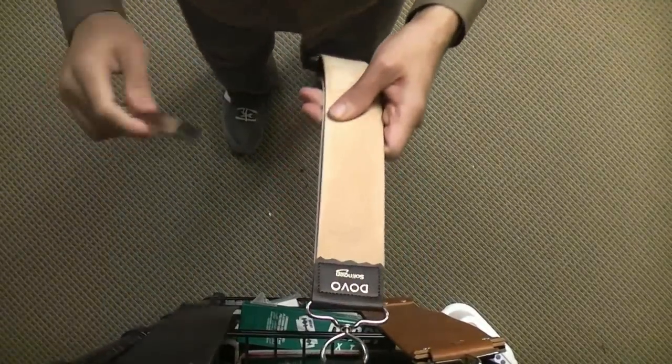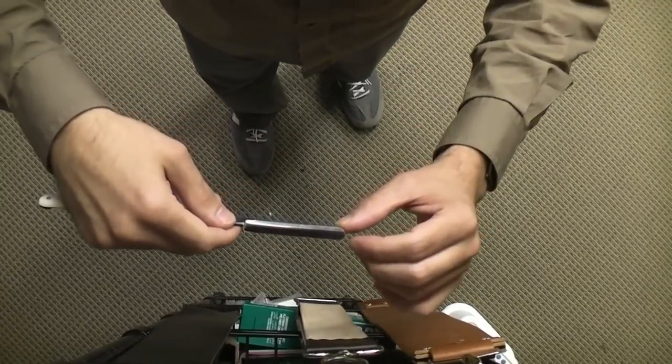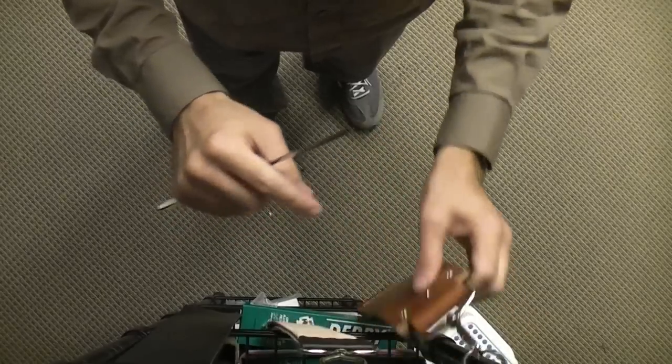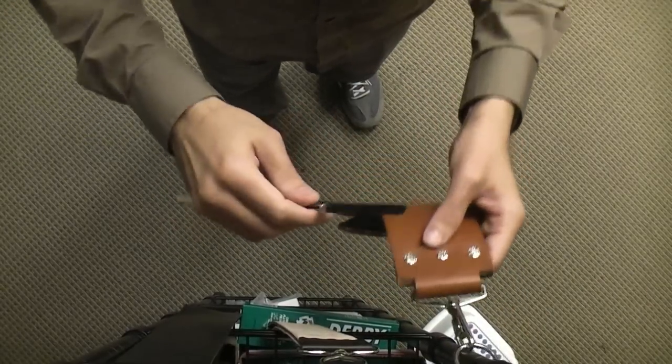When you make the turns, make sure you leave enough space for the width of the razor so that as you turn you don't come across that little end cap piece sewn into the leather. You can hurt the edge if you go across that even once, believe it or not.